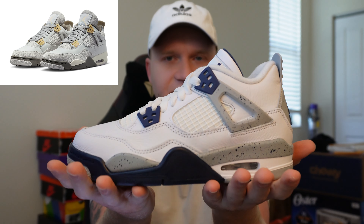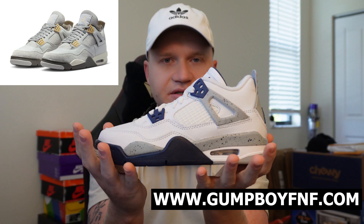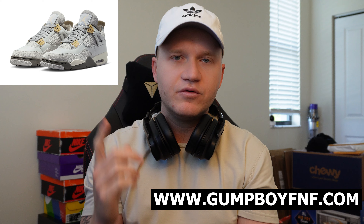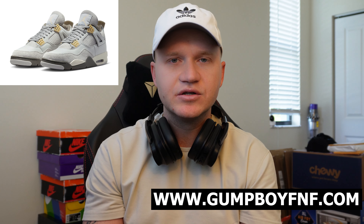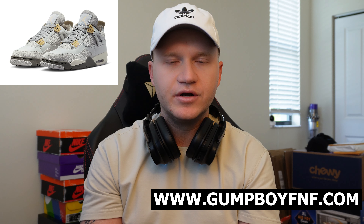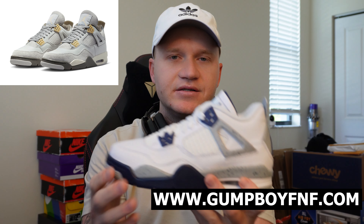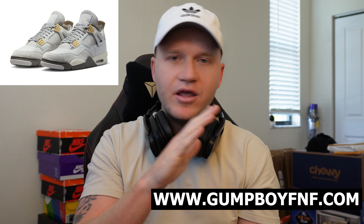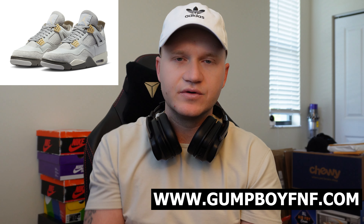If you're looking to cop sneakers like this, or you've been striking out on releases, I do have a cook group that shows you how to cop sneakers easier. We do real one-on-one support in there. I've been doing this for seven years. I personally help all the members that join with one-on-one support. You do not need to be tech-savvy to learn how to do this. We provide all the resources you need — monitors, early information, keywords, and more. The link's on the screen and in the description below.